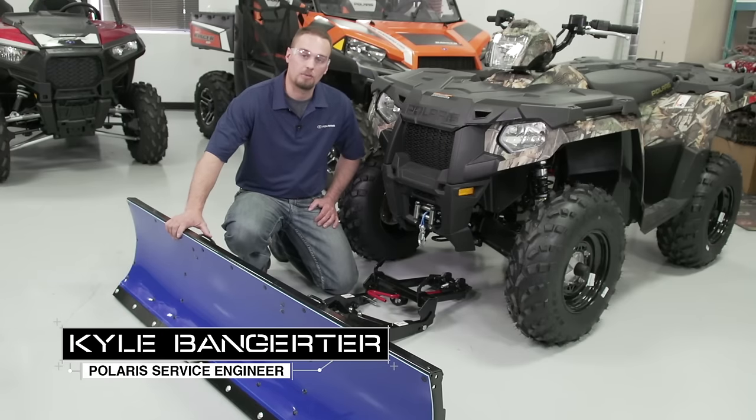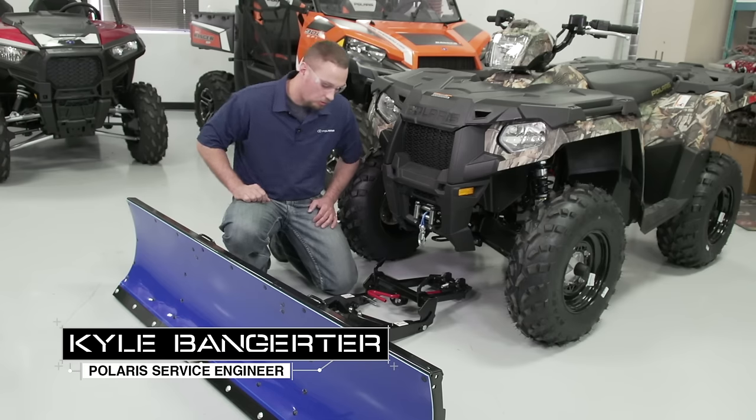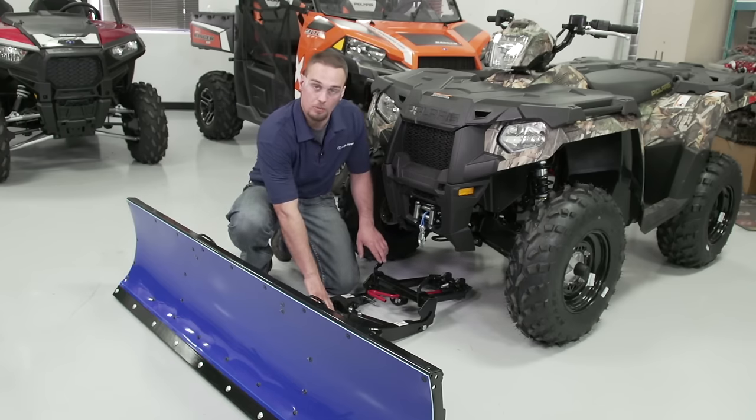Now that we've finished the assembly on our plow system, we're going to show you how to install it onto your ATV. We're going to do this by lifting on the frame handle here to engage the frame hooks into the integrated chassis mount.